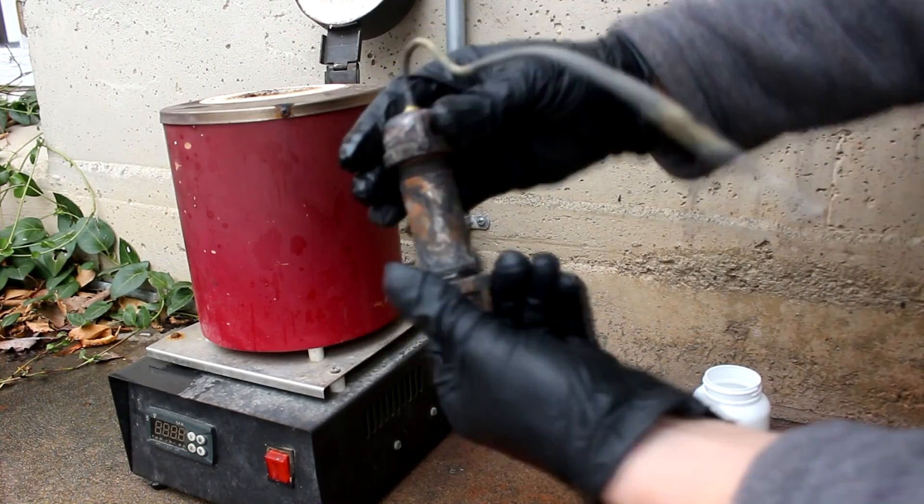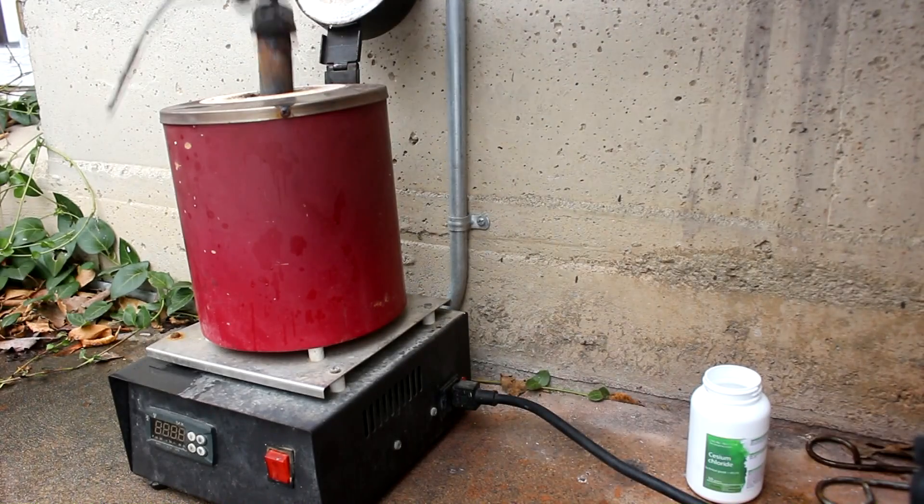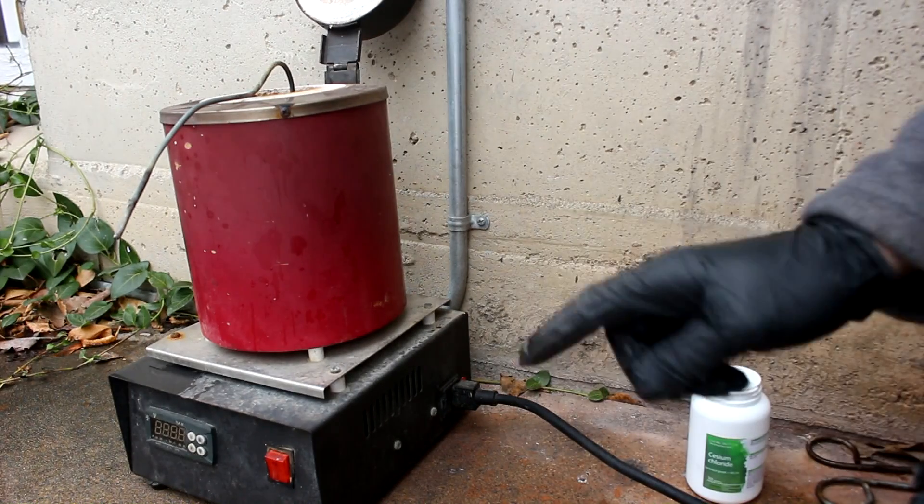Let's put it all together, put it in the furnace, heat to 1200 degrees, and hopefully we get some cesium.